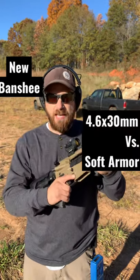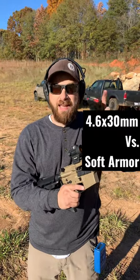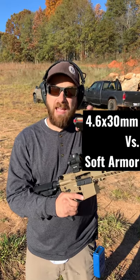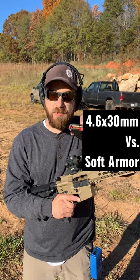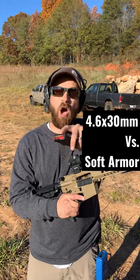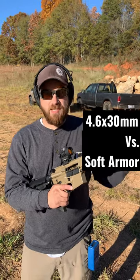Down here today testing the brand new 4.6 round in the CMMG Banshee. This is the first gun produced in the U.S. chambered in this. The cool thing about this is it competes with the 5.7 ballistically, but the ammo should be easier and cheaper to manufacture in the long run because of the actual case structure and the way it's made, opening it up to an affordable 5.7-similar caliber.